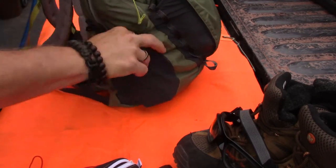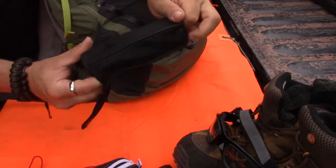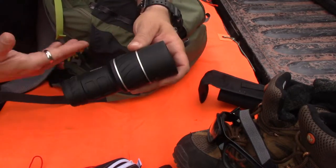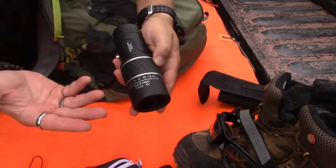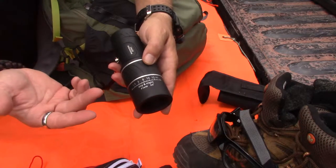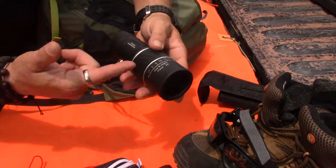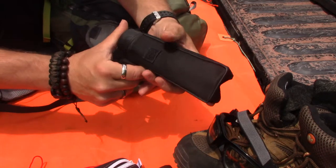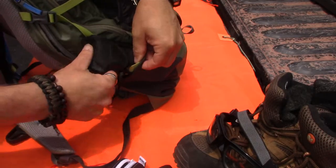On this side I've got a Bushnell monocular, dummy-corded to the pack. It's a simple loop so I can pass it through and get it out to use or keep it tight either way. This thing has excellent vision - diopter adjustment, crazy magnification, something like 16x52. If I'm scouting trails or looking for what trouble might be ahead, I've got to have some way to get advance notice of what's down my path. Can't emphasize enough having a set of binos or a monocular so you can scout ahead.